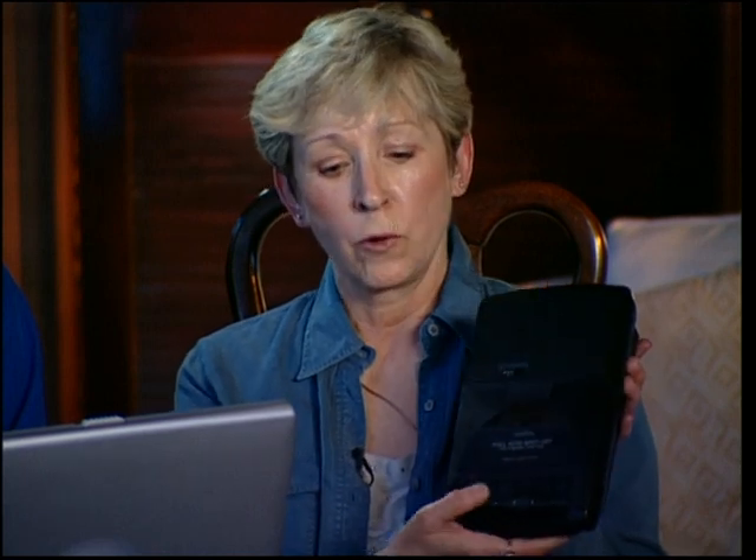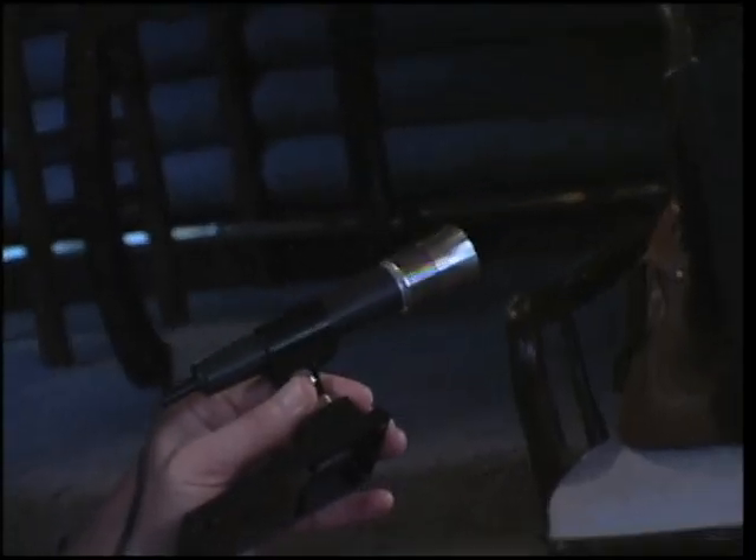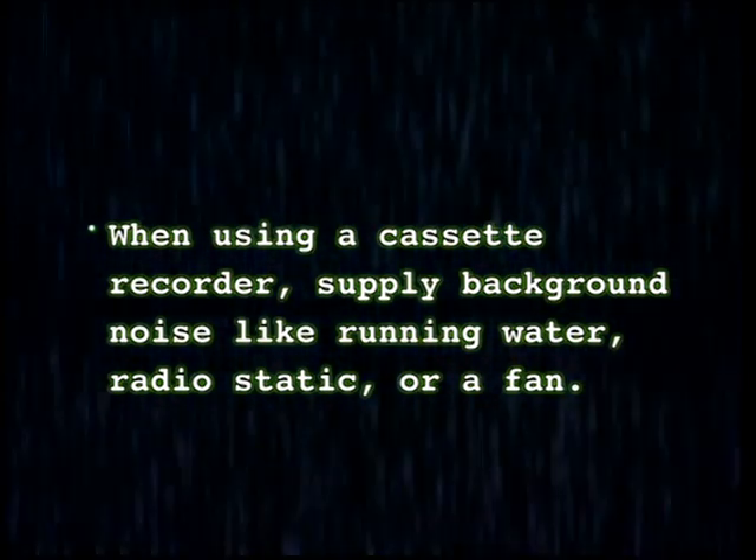With the cassette recorder, you also are going to want to use some sort of microphone — hopefully something you have around the house. One of the keys is that you do need to supply background noise. People actually use running water, a fan, a radio station turned to white noise, or a white noise generator. You need to have a counter and a headphone jack so you can plug in your headphones.